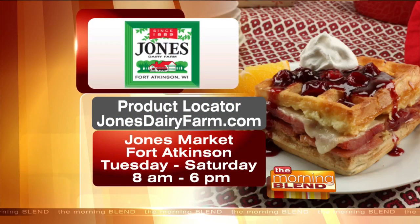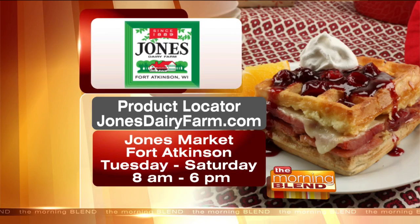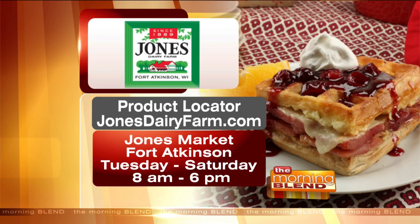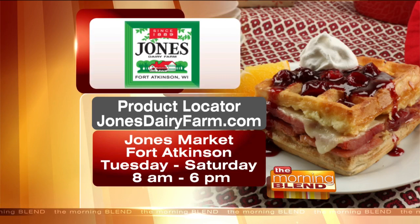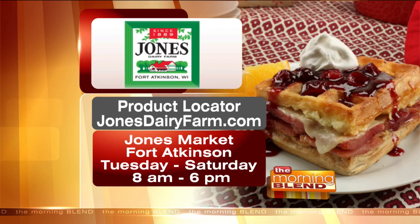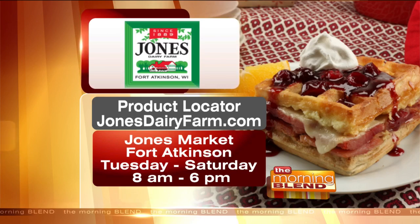The Jones Dairy Farm people have their own market open Tuesday through Saturdays, 9 a.m. to 6 p.m., in Fort Atkinson, very close to the Fireside Theater. It's a wonderful place with lots of great Jones Dairy Farm products, plus local Wisconsin products. There's also a product locator online. Go to jonesdairyfarm.com to find a grocery store that carries all their products.